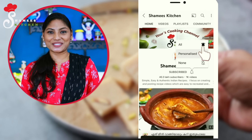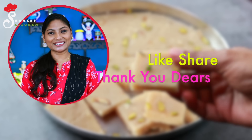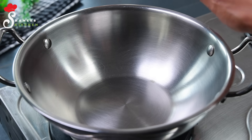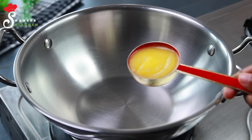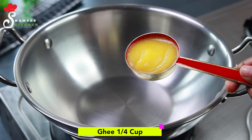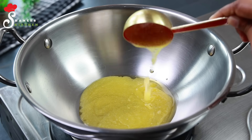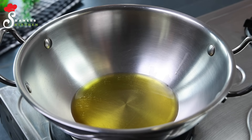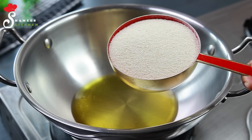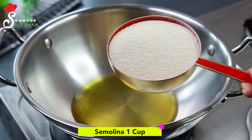Let's try to make this dish. There are puffs in a cup, along with honey and a cup of water. I also show the honey. We need a cup of water — this is one cup of water.